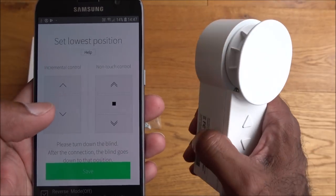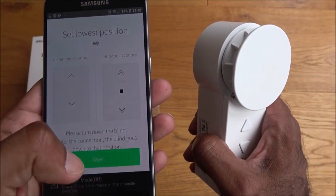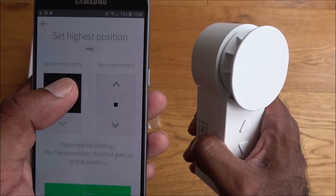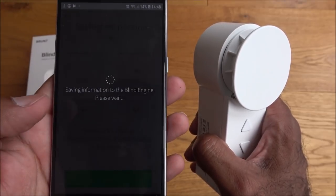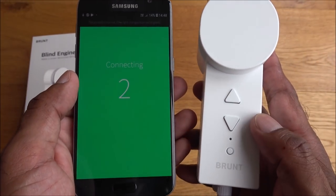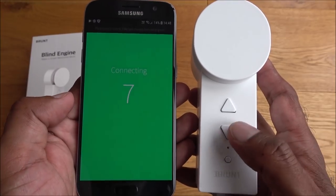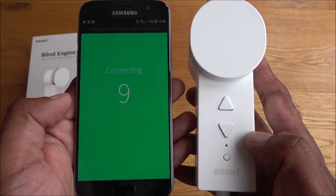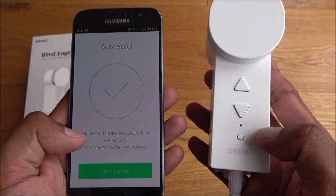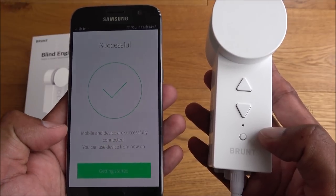Here you can set the lowest position — get the blind to the lowest position and hit save, then take it to the highest position and hit save again. It saves the details to the device wirelessly, and you get a confirmation: 'Mobile and device are successfully connected — you can use the device from now on.'